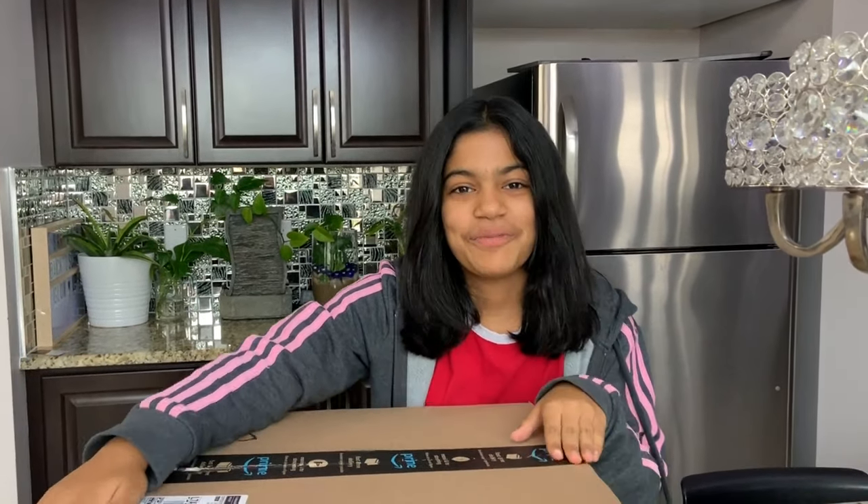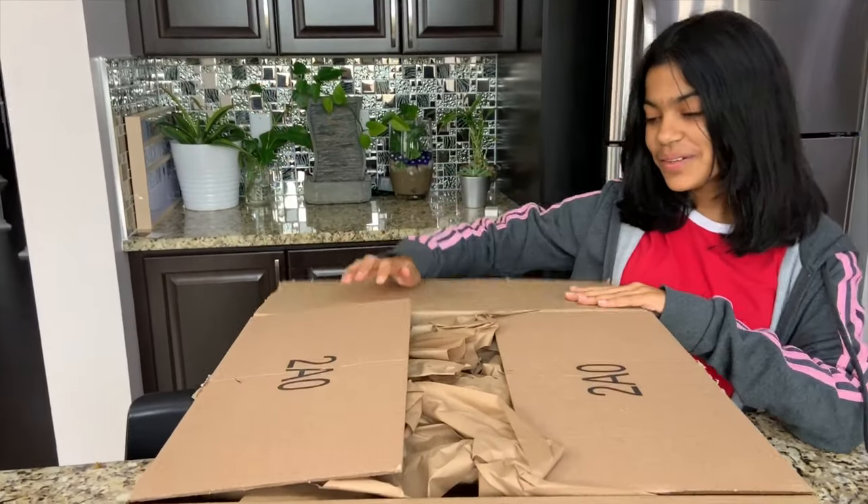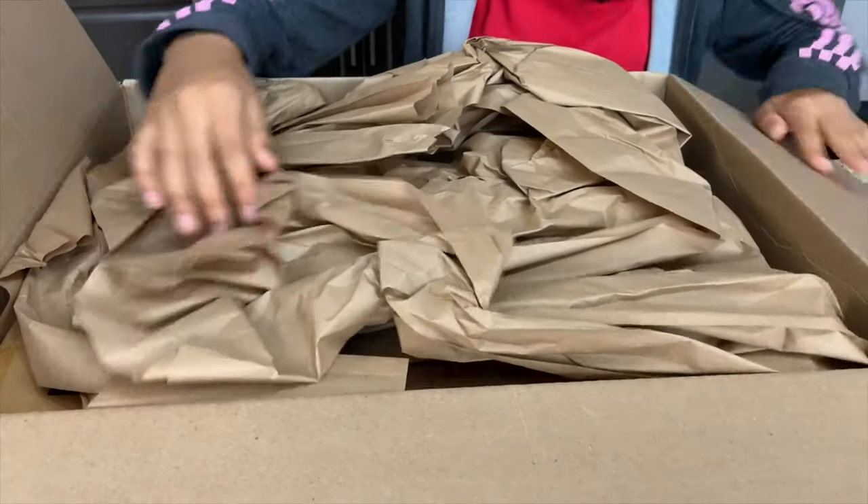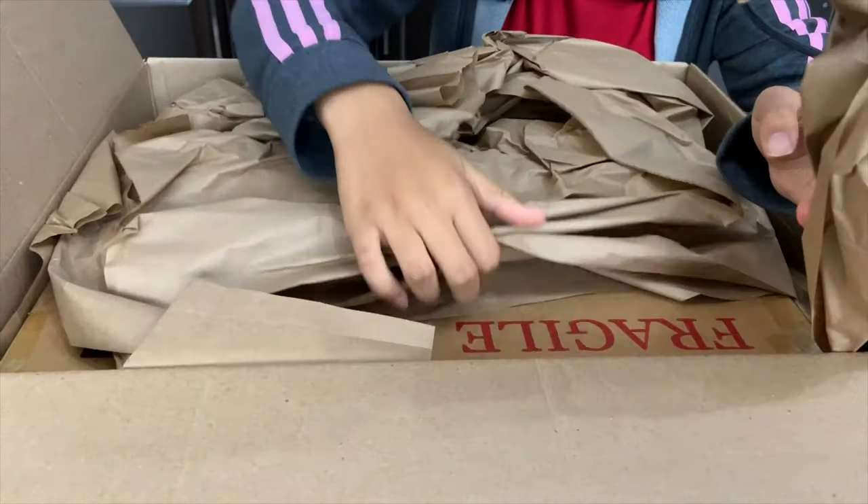School has started and we're still really excited because we keep getting new school supplies. I'm really excited to open this because we're getting other things — open it and see it! Oh my gosh, there's another box.